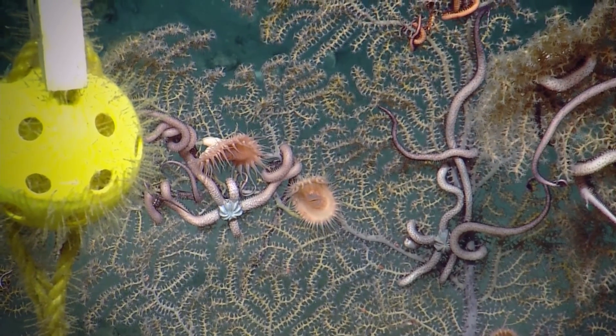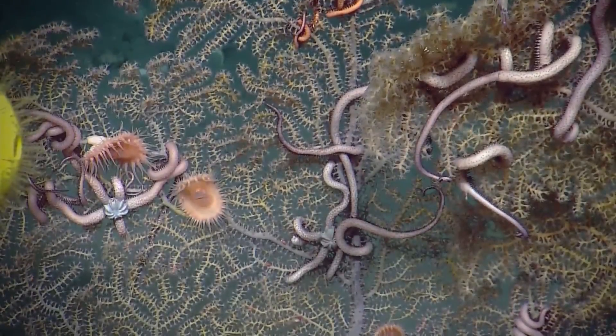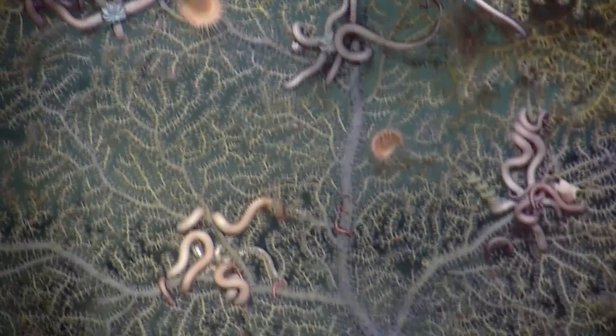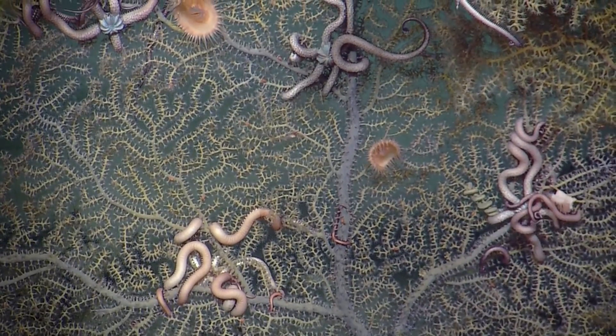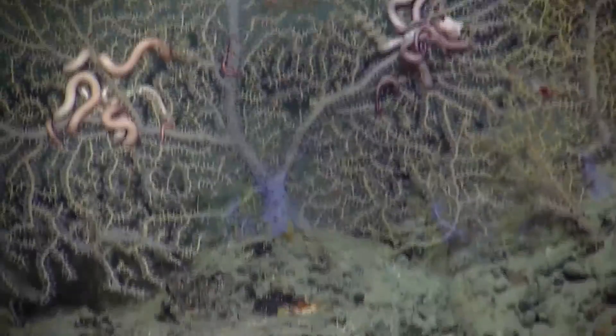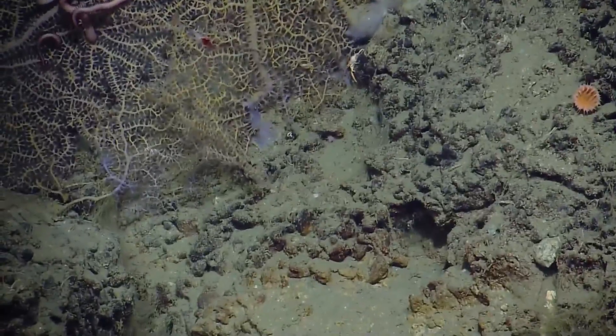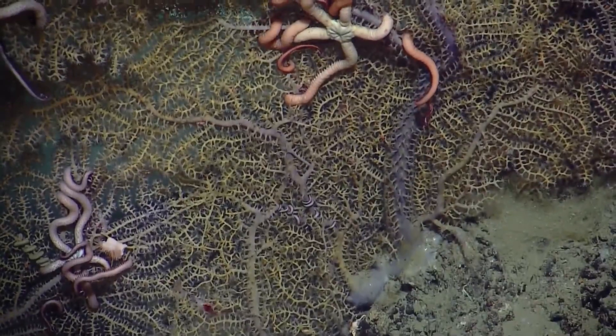There's an anemone — two of them. There's those Venus flytrap anemones — two flytrap anemones. I think I'm good here. Oh, there's another one. There's no other objectives at this site. Yeah, there's a few more corals. It looks like one of those molluscs too, the ancient ones — the Aplacophora. So M15?